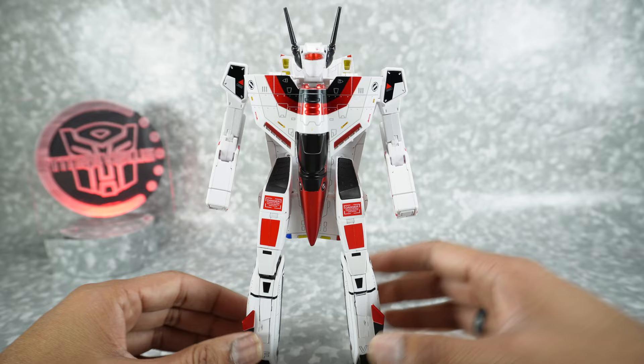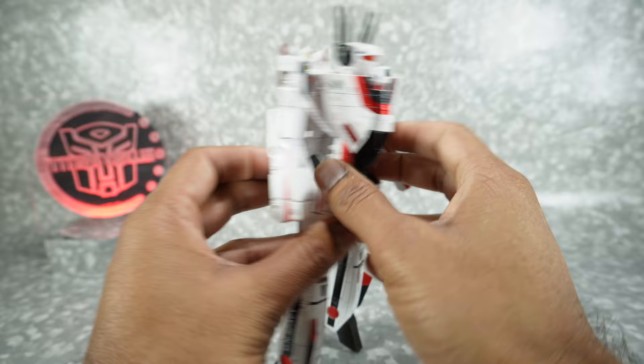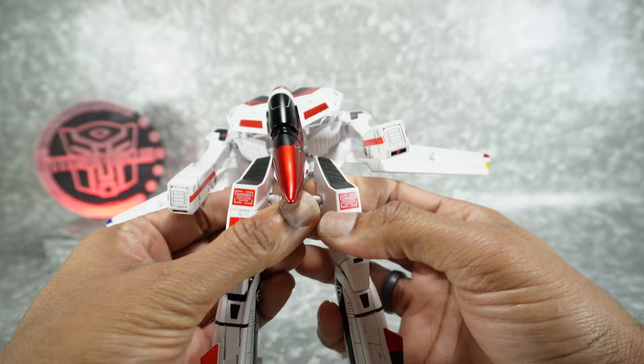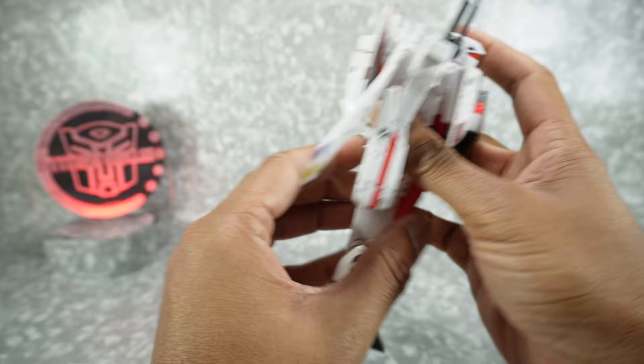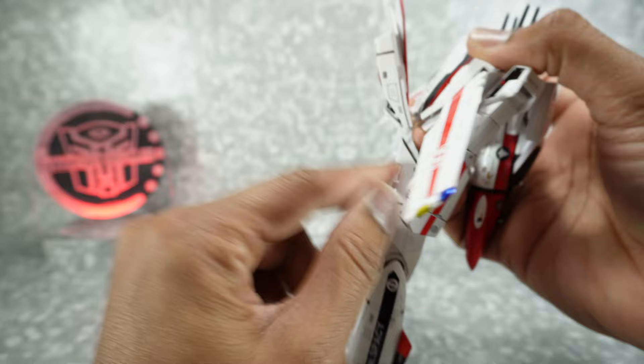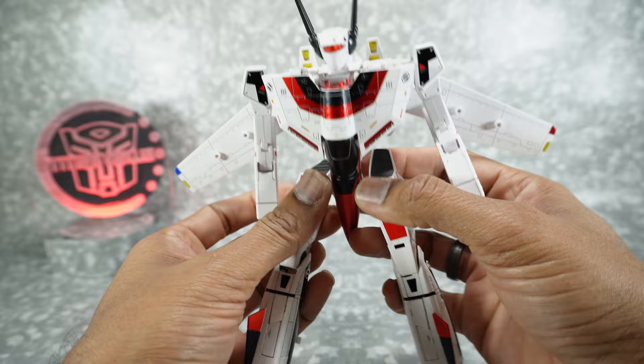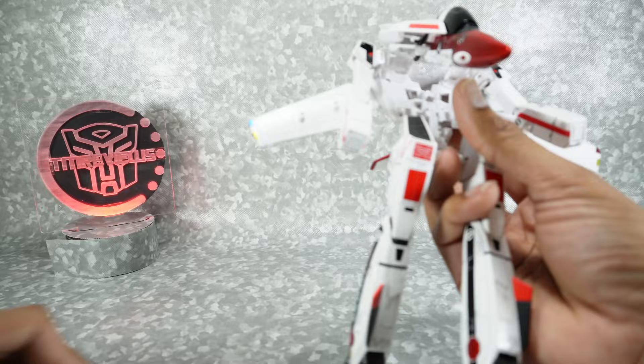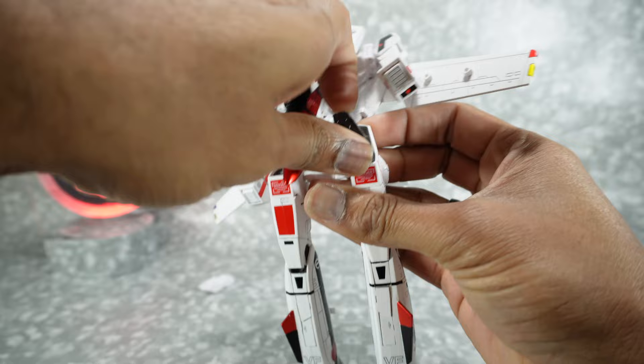Come to the bottom and unpeg everything. Open up these wings to give yourself some room to work. Unpeg these thighs from here — once you get one out, it'll just release everything. Come to the back, open this up, and remember to lift it up on the double hinge before you bring it down. Come back to the front, open up here, and remove the ab filler pieces — they're not needed and won't fit in jet mode. Also remove the hip filler pieces that cover the intakes.